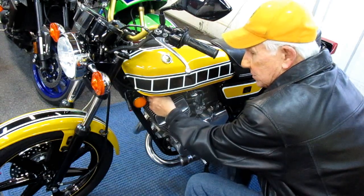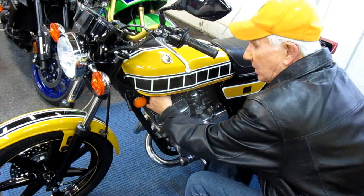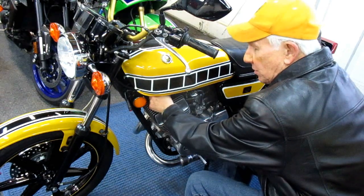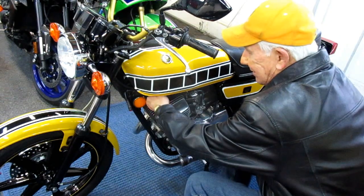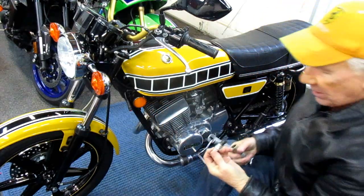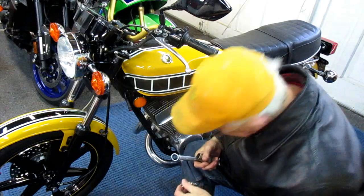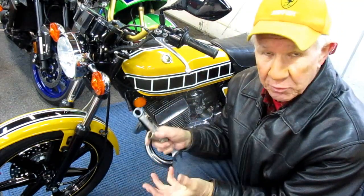You may hear some background noise — for the last week they've been chopping down a tree behind my neighbor's house and as soon as I go to shoot video they start up their equipment. Anyway, you want to take the plugs out, take a look at the plugs of course. First thing is to take both plugs out.